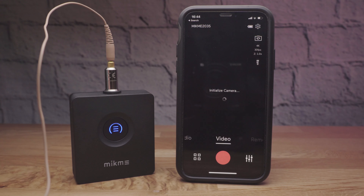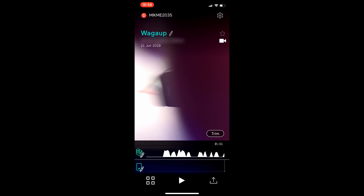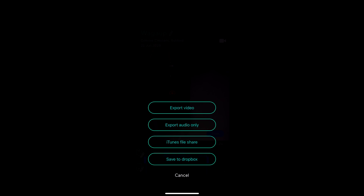In the media section of the app you can gain access to your files in the video and audio section. You can edit them, mix them, and then you've got various options for export. In fact, if you use the Dropbox option you actually get separate files for each of the recorded audio tracks as well as a mix.